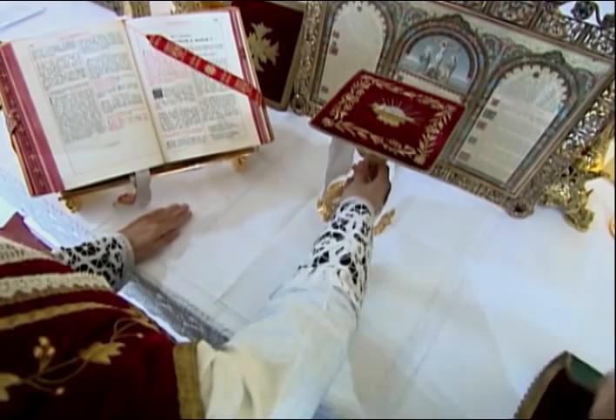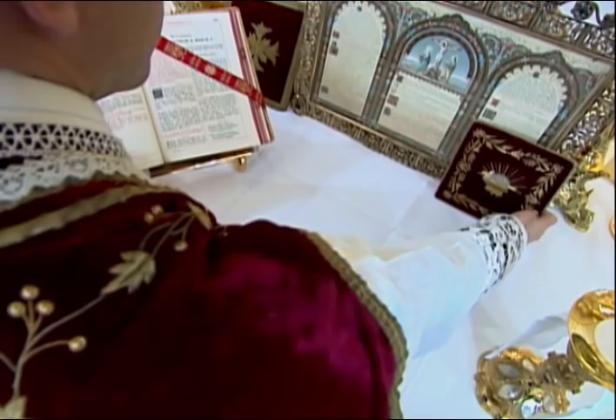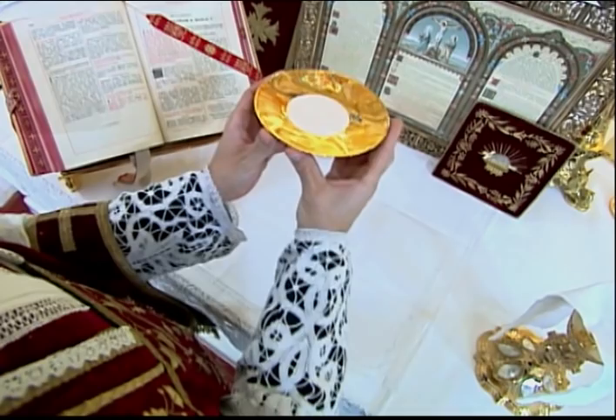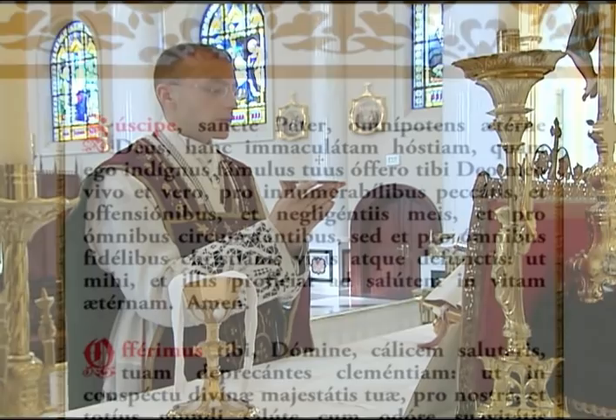The priest then lays his left hand on the altar, takes the chalice with the right, and sets it to the Epistle side. He uncovers the chalice and sets the pall aside, leaning it against the back of the altar or the altar card. He then takes the paten with the right hand and brings it to the center over the corporal. His left hand meets the paten in the center, and holding the paten with both hands at the level of his breast, he lifts his eyes up to the cross and then immediately lowers them. He then begins the prayer, Suscipe Sancte Pater.